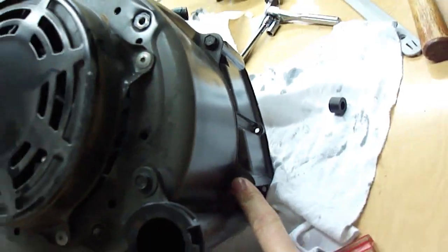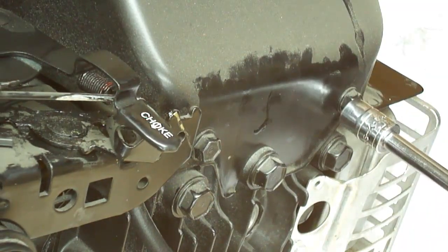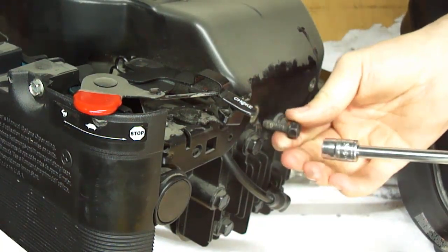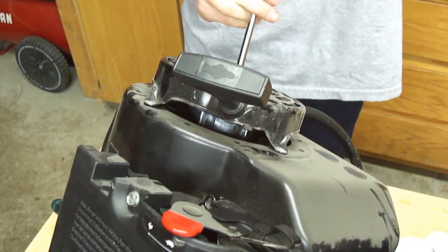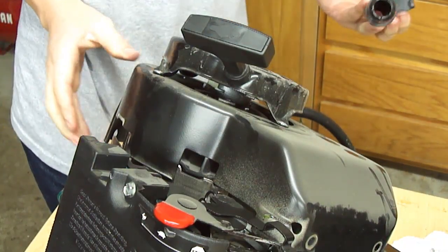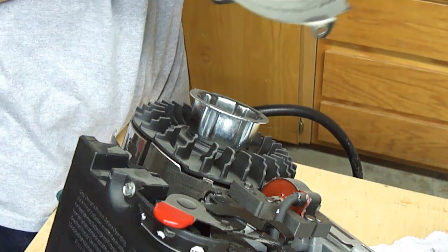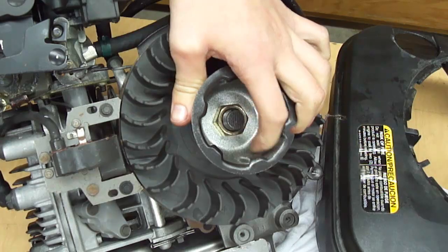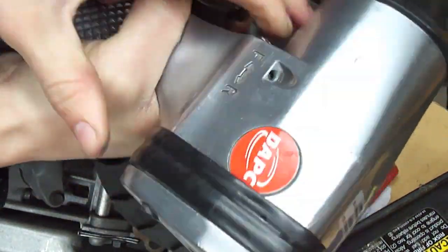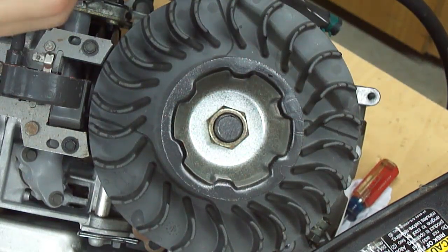Next I'm going to remove these bolts here — these are three-eighths. I'm going to need some kind of loctite on these bolts on the head, probably because of the vibration. The one by the dip tube is five-sixteenths. I'm going to take off the whole dipstick — there's a little O-ring on here that I need to make sure stays there. Then this whole cover will come off. I'm going to use an impact gun to get that nut off — it's a fifteen-sixteenths.